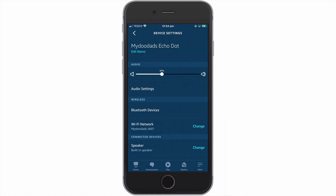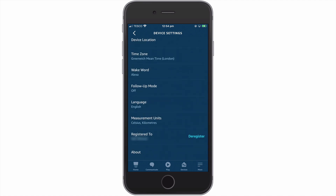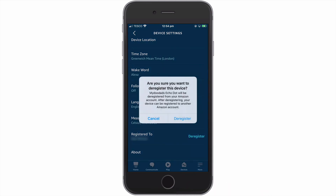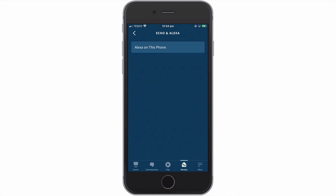Now from the device settings panel, if we scroll to the bottom of the list of settings, we should find an option called Registered To. When we select Deregister, a pop-up window appears asking us if we are sure that we want to deregister this device, as it will remove it from our Amazon account. If we select Deregister for a second time, the selected Amazon Echo device is removed from our Alexa app.